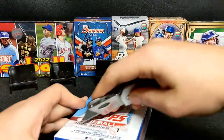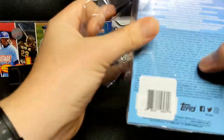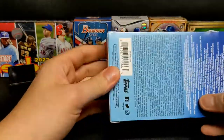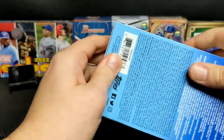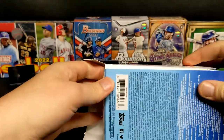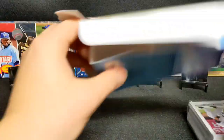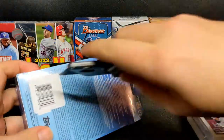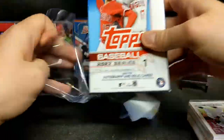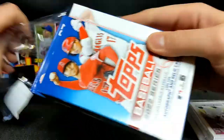2022 Series One baseball - you know who we're looking for in here: Wander Franco. A little bit of a thinner rookie class than Series Two and certainly more than Update, which just came out this week. Series One, as much as it was printed pretty heavily, it's still a fun rip as far as I'm concerned. I'm also going to open up this box - what I'm especially excited for is the five cello packs of 2022 Bowman.